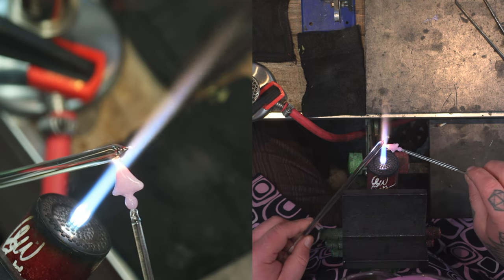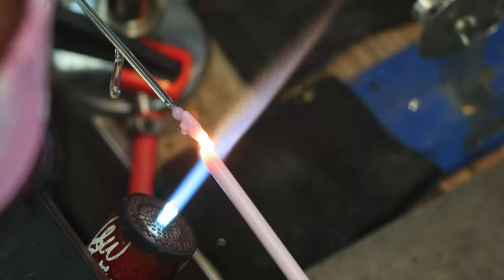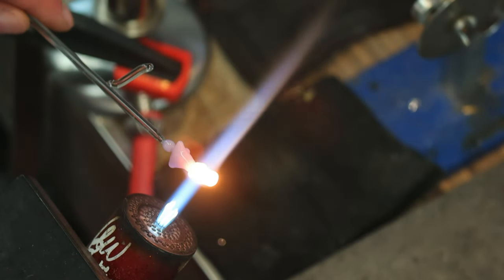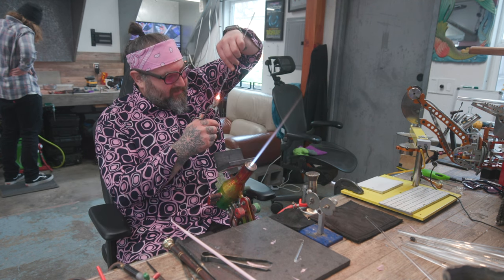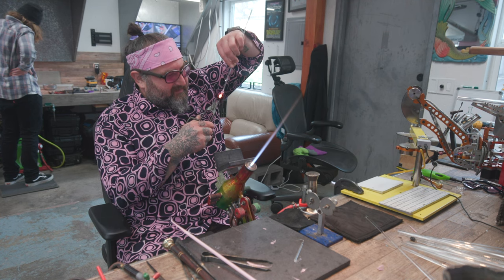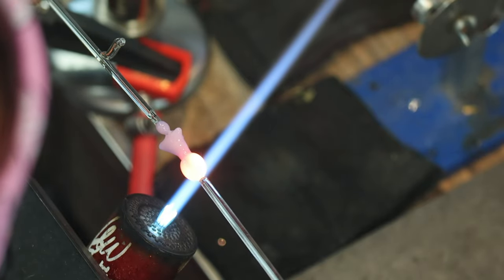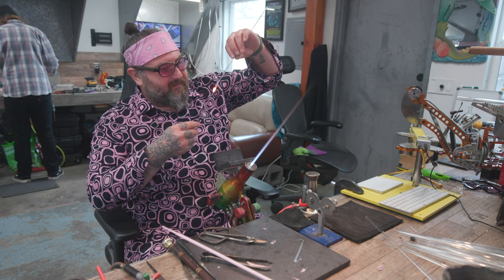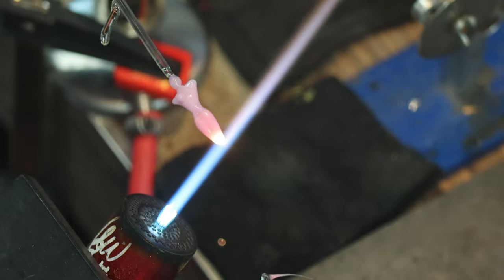I'm going to take this off and attach the legs. There are a couple of different ways to do this — on the female form I'll do it one way and on the male form another, so you can see different sculpting approaches. I'm going to heat up another gather — tiny, much smaller than I normally work — and take my shears and cut right down the center. Once I have that cut, you can see it's already starting to look like legs. I'll heat that up and stretch it down to make kind of an upside-down triangle shape.